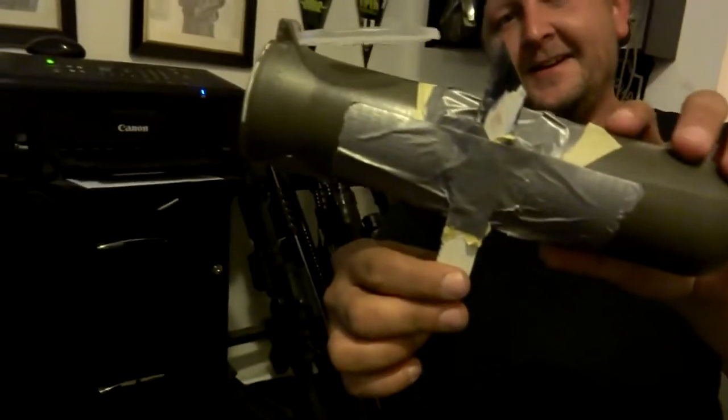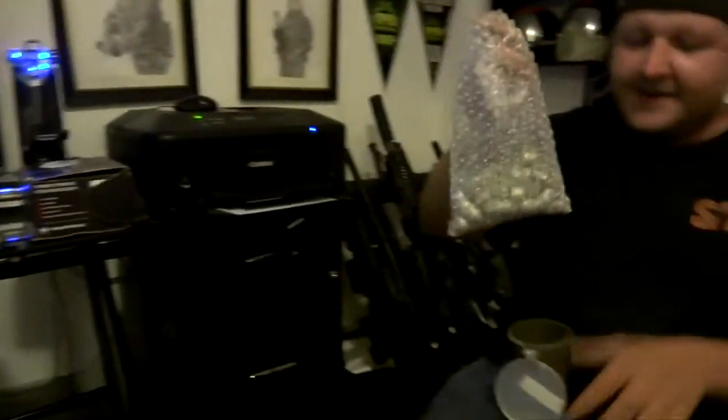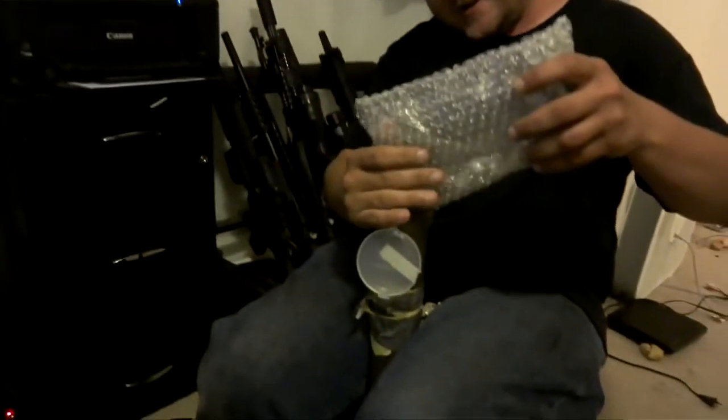This is how I shake my first strikes. I got a dulled out sawzall blade. I got a little bit of bubble wrap in there. Just dump the first strikes in there.